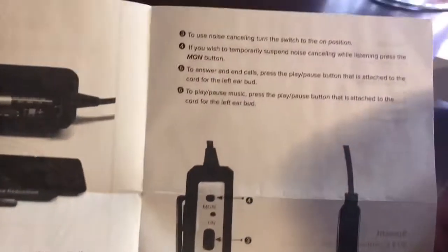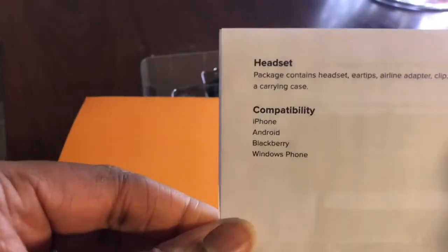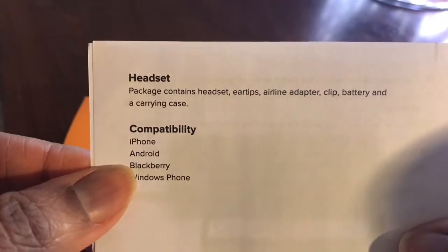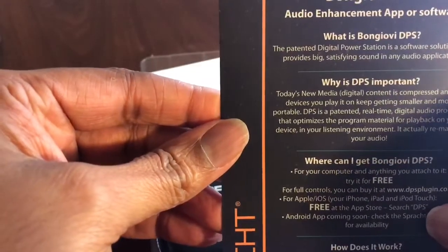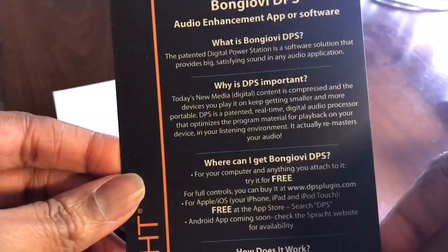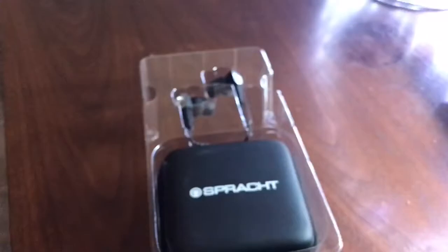So these are your quick instructions. It tells you what it's compatible with, and it tells you about the sound quality, audio enhancement, things of that nature, and the app that you can download.